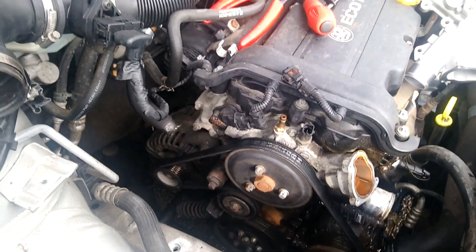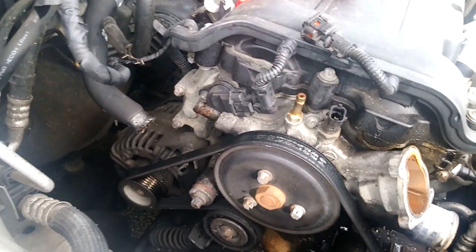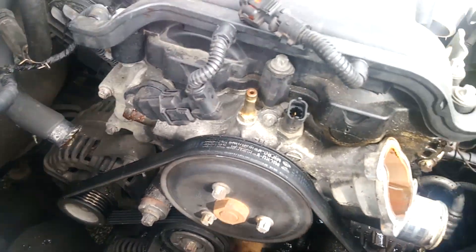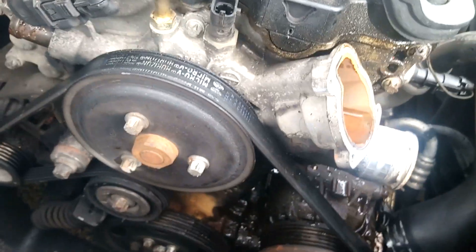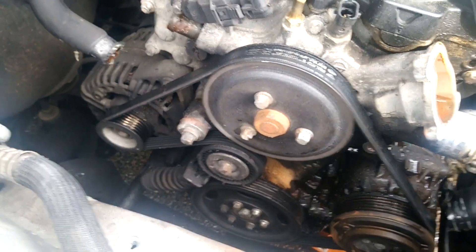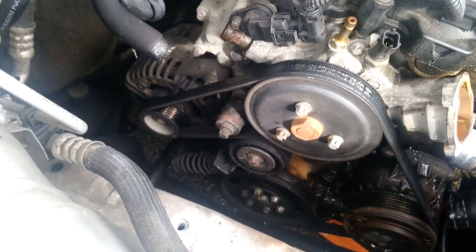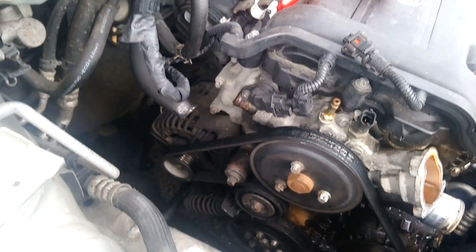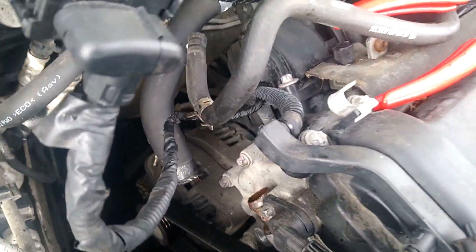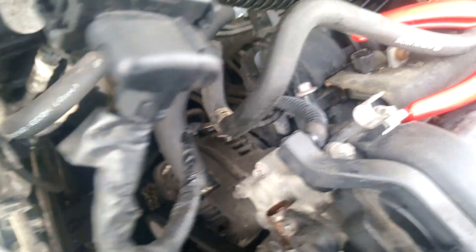After a little more swearing, I have now at this point — see — all the pipes have been disconnected: top one, one at the back, two at the front, and the thermostat. Now to loosen the drive belt I need to use the tensioner. I'm not sure what size that is, so let's have a quick look.